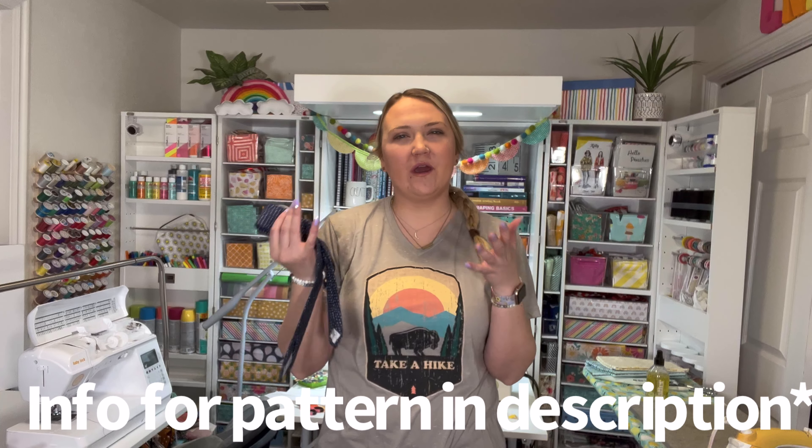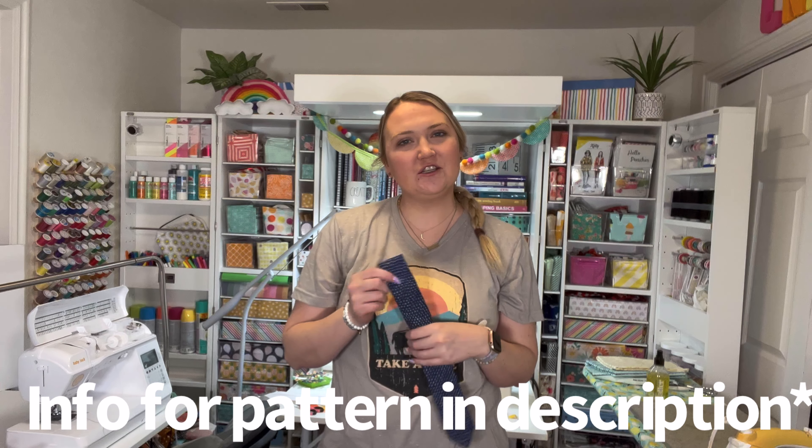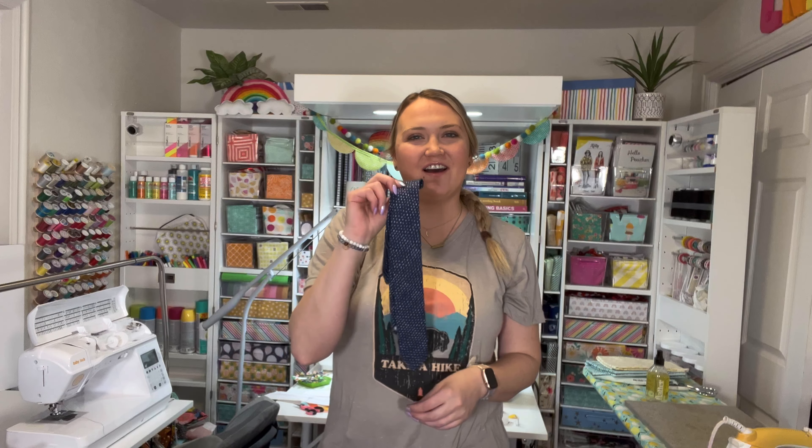It's pretty quick and easy. There's a couple steps that are kind of like, wait, am I doing this right? It's kind of weird looking, but that's why I'm filming this tutorial — so that it makes sense to you and it's quick and easy and you'll just love it.